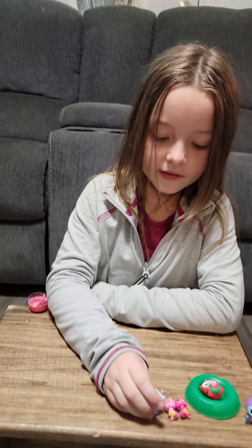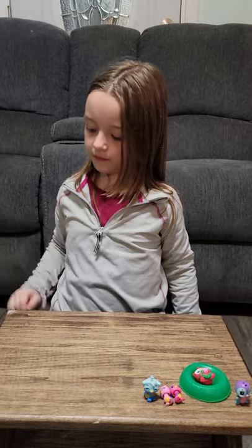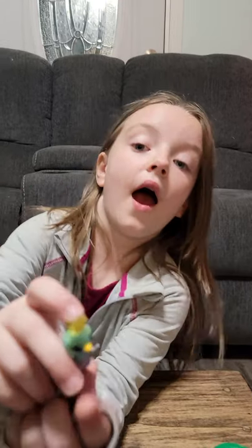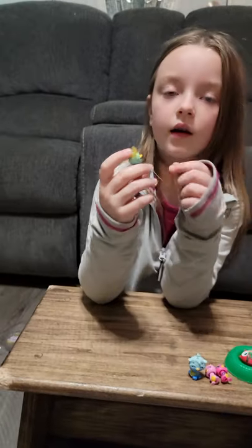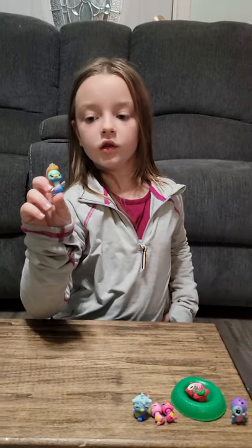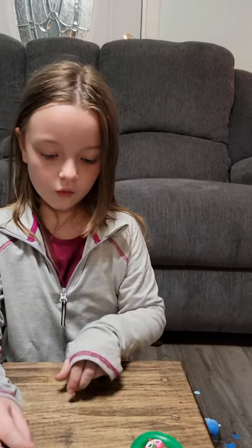And before we open more, thank you Mom and Dad for buying all this stuff for me. And also, this was in the container — this was the one bonus. Look at its crown! Its crown is very big. And it's like a swan with like a sash on. And you're going to go right next to him.